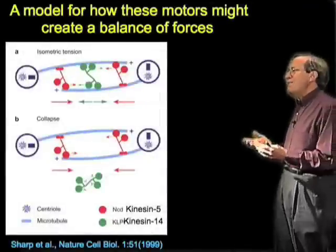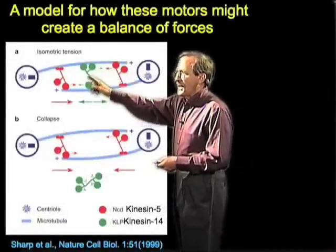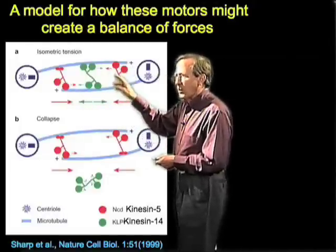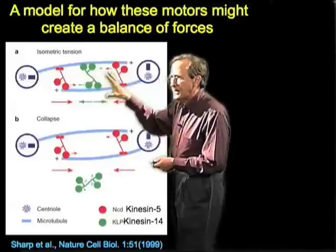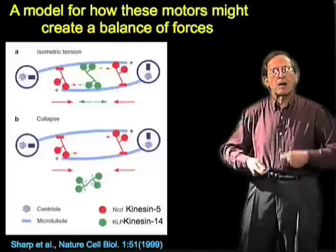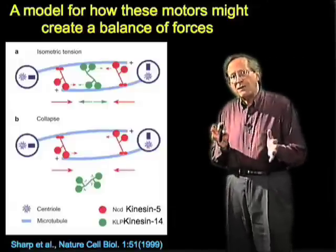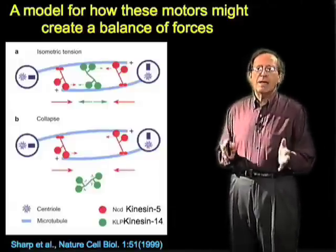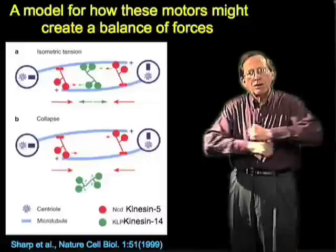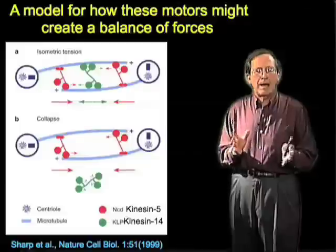This is diagrammed as a balance of forces in which kinesin 5 is pushing outwards as it walks towards the plus ends of the microtubules, and kinesin 14 is pulling inwards as it walks towards the minus ends. Evidence for this balance comes from genetic experiments where if you delete kinesin 5, the spindle will tend to collapse. We have a combination of mechanics offered by the stability of the microtubules themselves and motors in the middle that are pushing and pulling, so we can regulate quite carefully what happens to this zone of overlap.